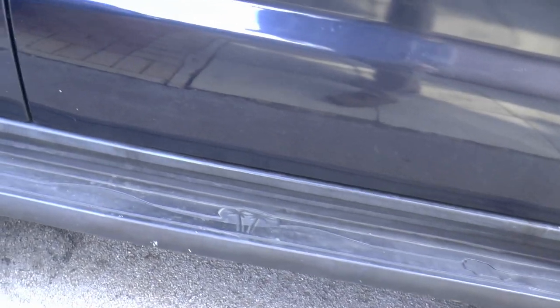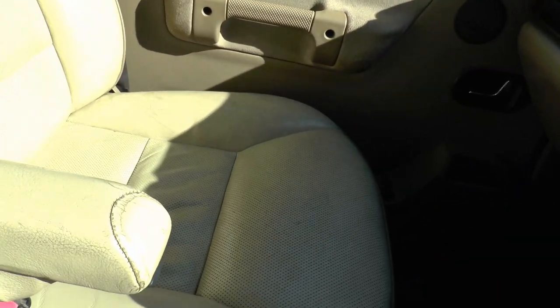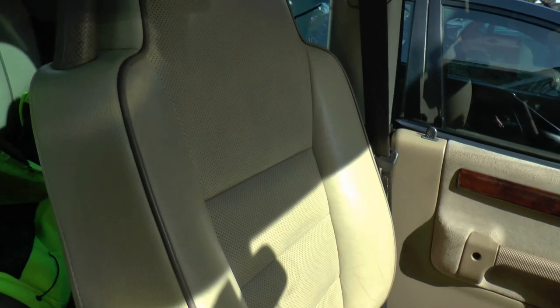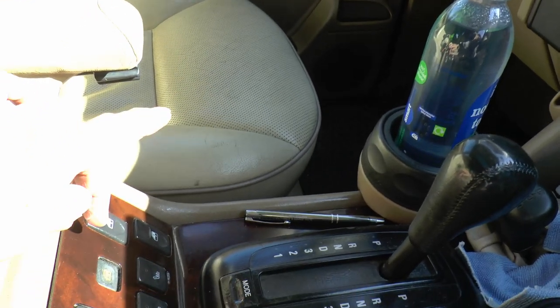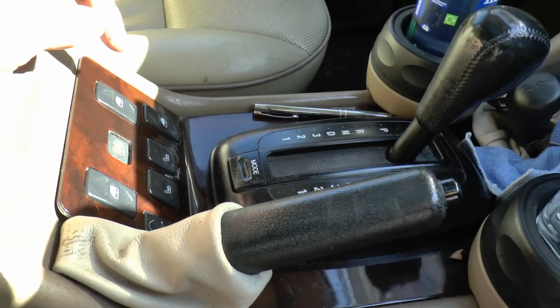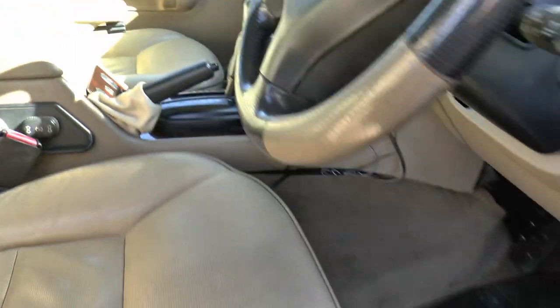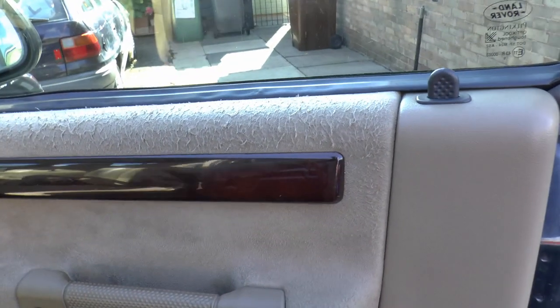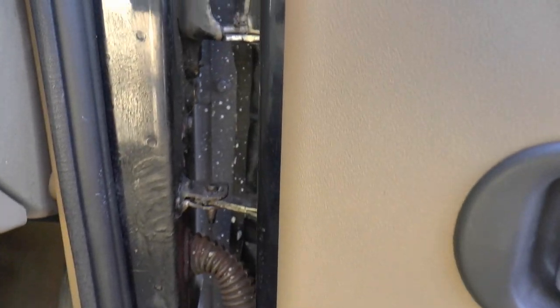Side steps — absolutely marvellous, thanks to Andy. Interior: replacement driver's seat, as you know. The other seat was painted with leather paint because they were pretty scruffy. The wooden console was re-polished and re-varnished — necessary in my view. Different door card too, I couldn't do that scruffy look. Still need to do the hinges.